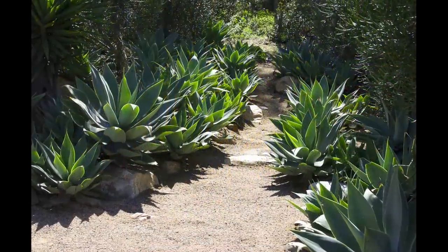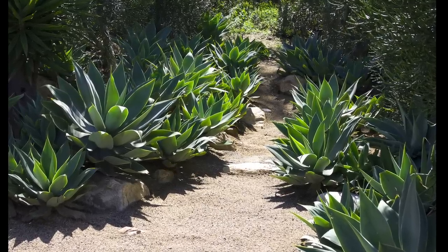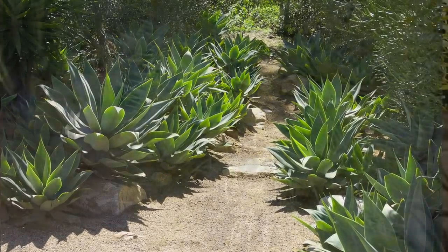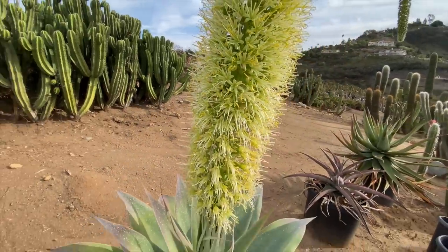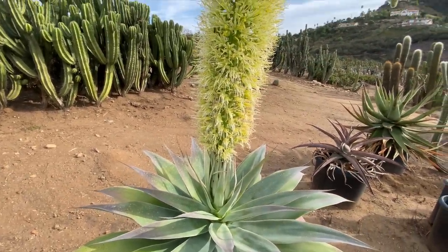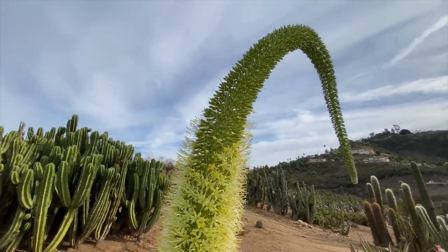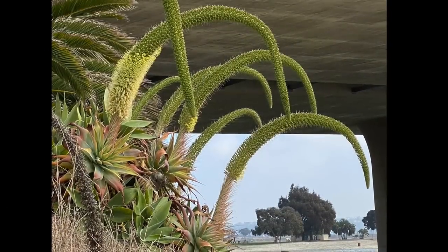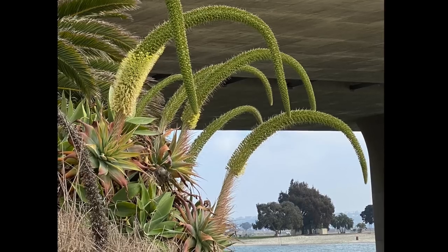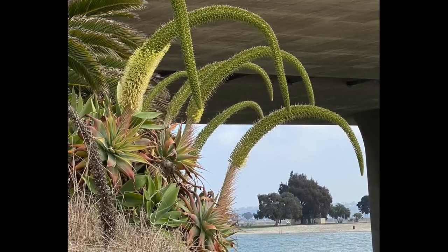It's visually effective to combine multiples of large rosette succulents too. Soft-leaved agave attenuata is one of the best. Its common name is foxtail agave because of its arched, fluffy flower spikes. A downside to foxtails is that they're frost tender, and typical of the genus agave, they do die after blooming — but that doesn't happen for a decade or more.